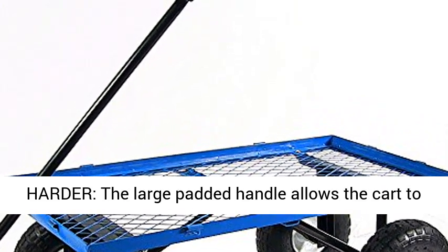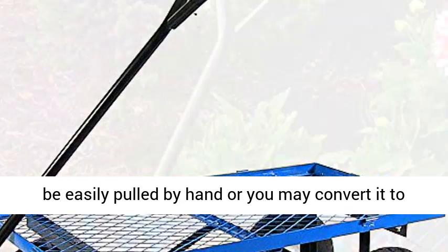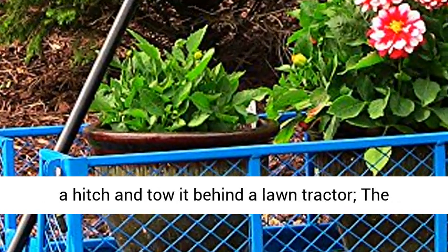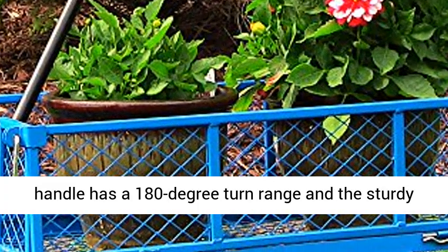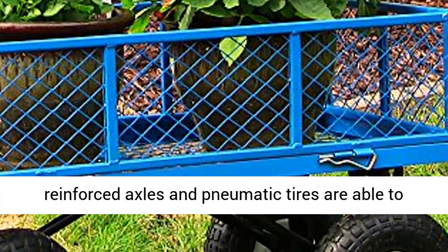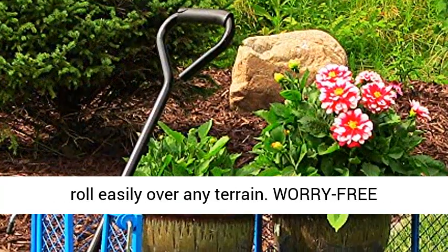Works smarter, not harder: the large padded handle allows the cart to be easily pulled by hand, or you may convert it to a hitch and tow it behind a lawn tractor. The handle has a 180-degree turn range, and the sturdy reinforced axles and pneumatic tires are able to roll easily over any terrain.